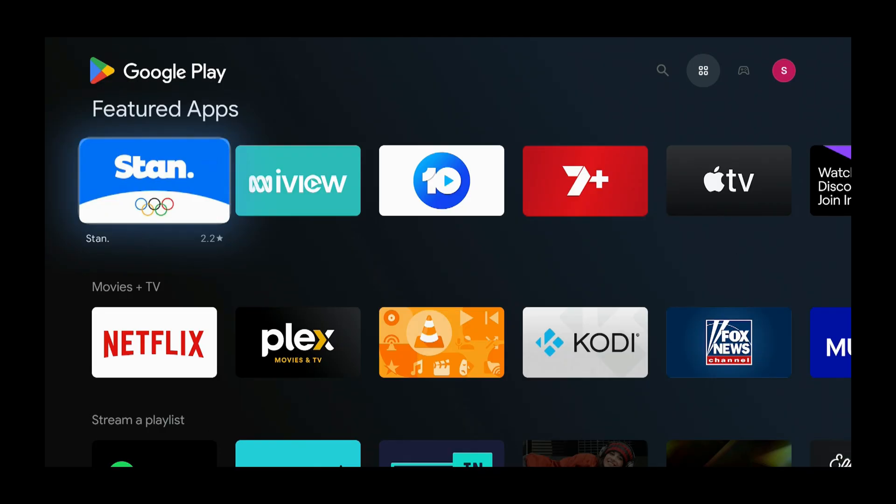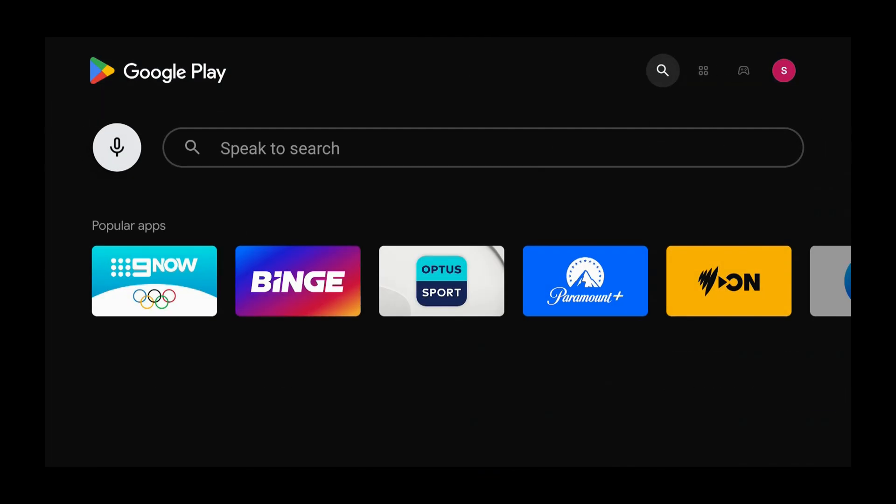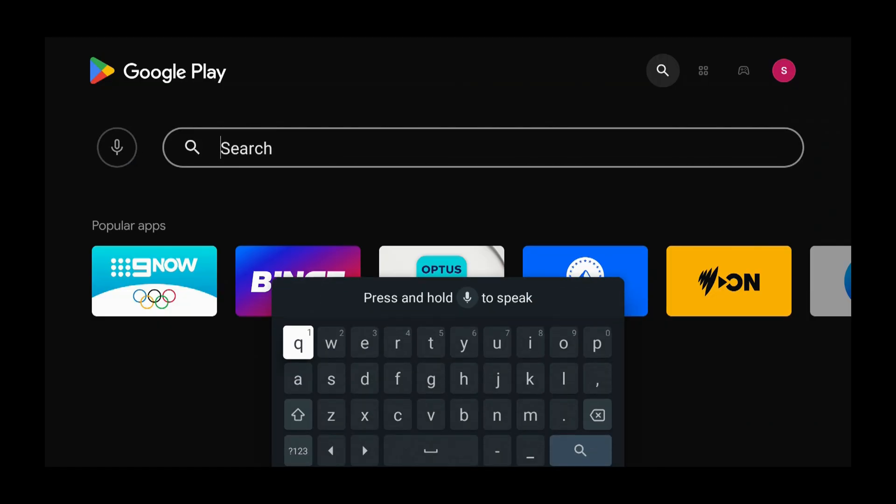Then press the up button, press the left button, press the down button, press the right button. Now we need to type in 9Now.